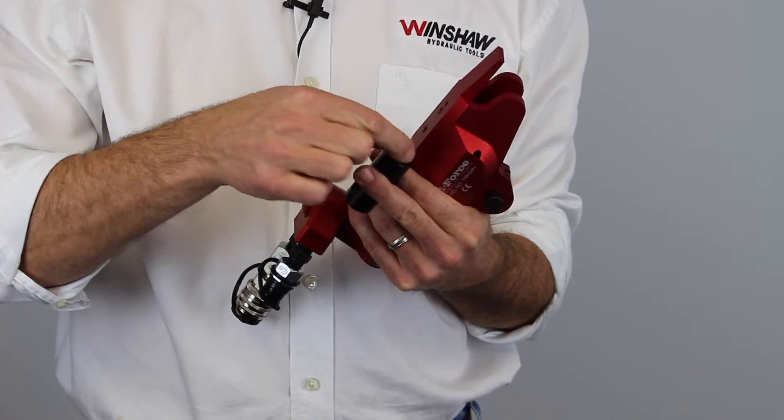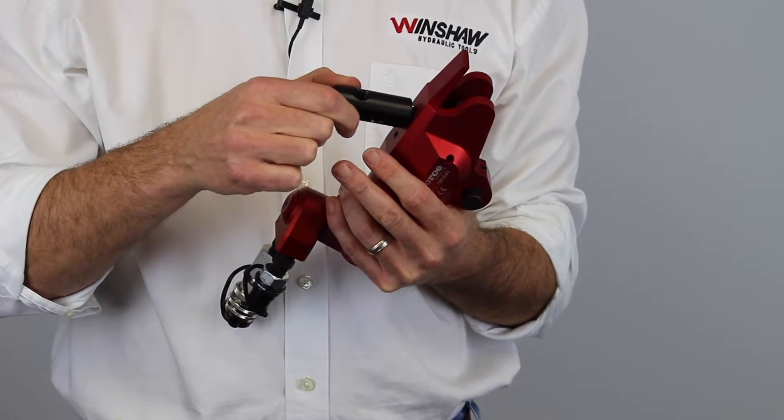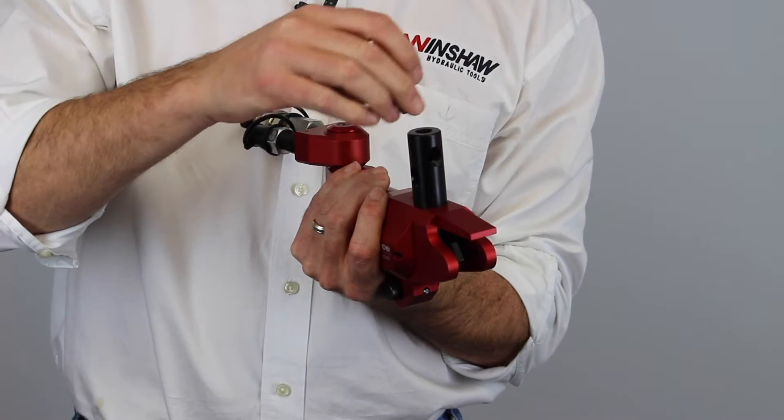In order to install the handle, you simply drop the pin into the hole which is made for the pin, line it up with the similar hole on the wrench body, and then install the bolt.